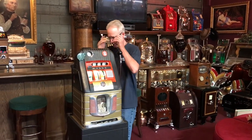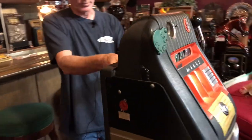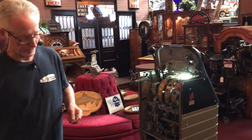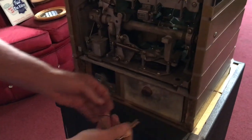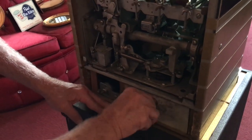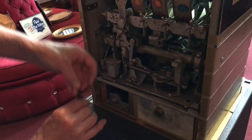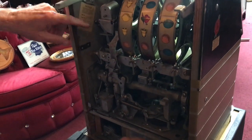I'm going to have Jeff come around here — I want to show you the back of this. Here are all the keys. Look at the back of this — this is absolutely spectacular. It's got its original locking cash box in here. As you're looking in here, you can see it has all the original paper and original light.